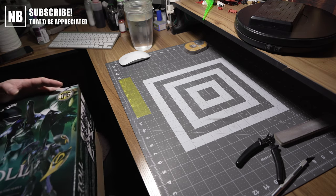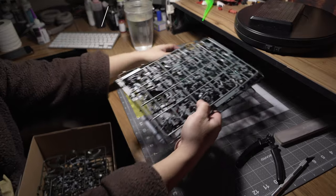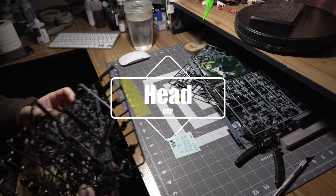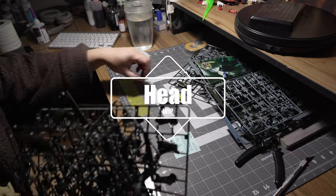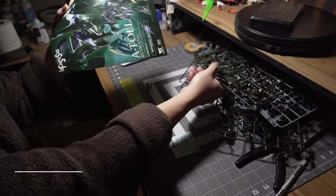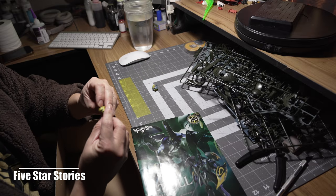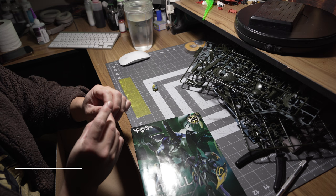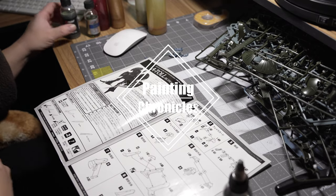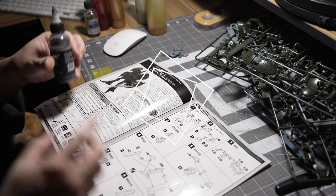I'm just gonna start gluing this right away because there is no way in hell I could build this, break it apart, and then paint it — can't do it, not gonna happen. So here's the plan: I've already picked out the colors that I'm gonna use.